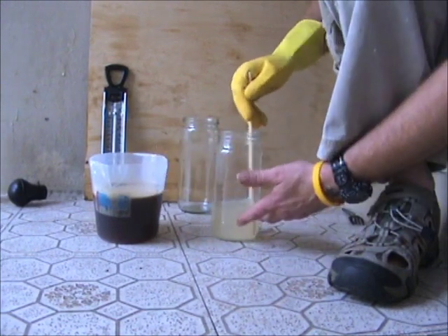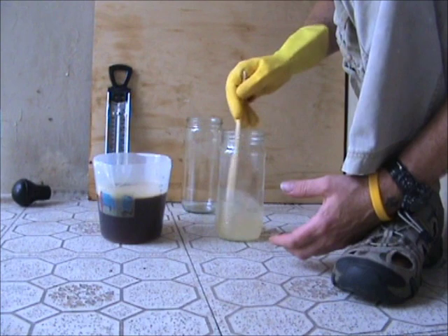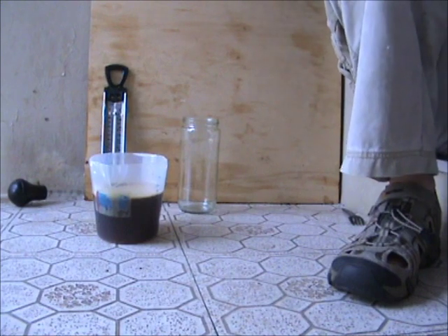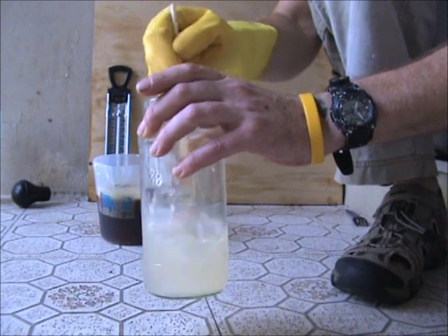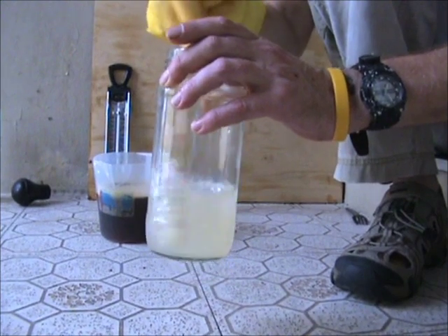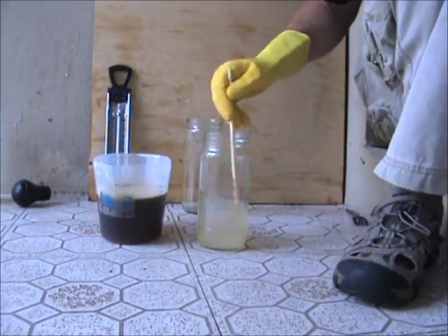At that temperature it really does allow the molecules of the oil to open up and allows the methoxide to get in there and do its bit. It's changed color as you'd expect, and we're getting there.